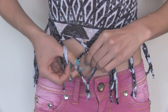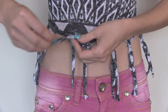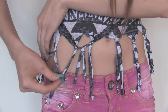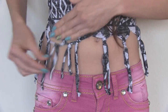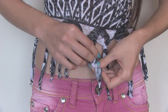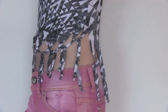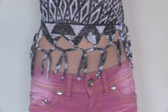You can leave it like this if you want to, or move on and add more knots. Here I am taking a strip from one knot and a strip from the other and tying those together. I decided to only make these knots on the front and leave the back longer, but you can do whatever you want.